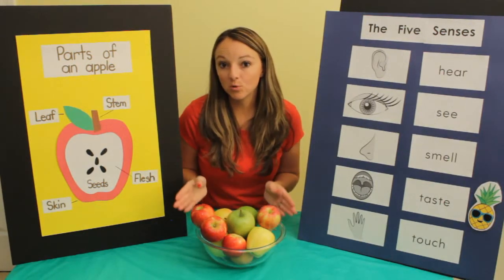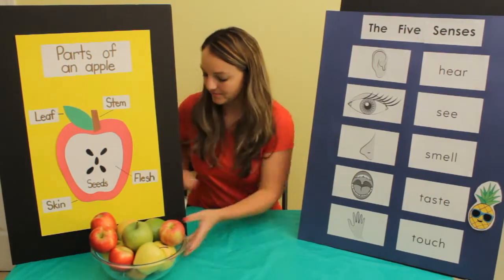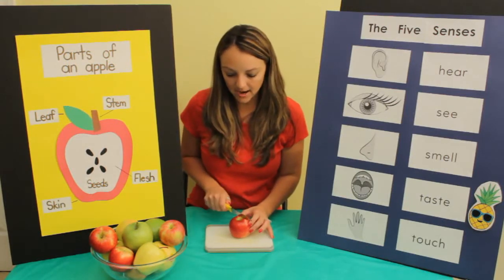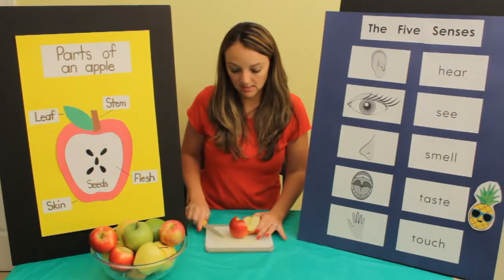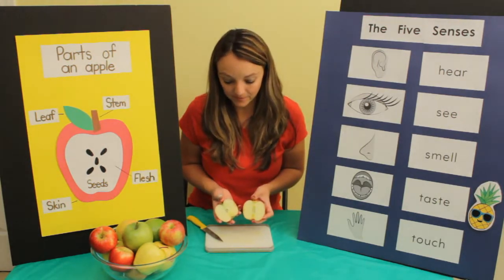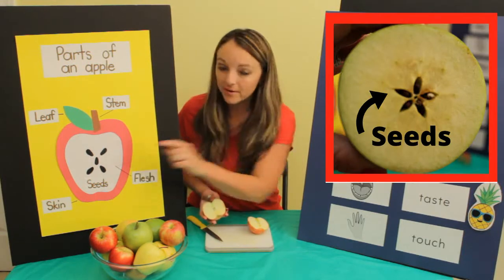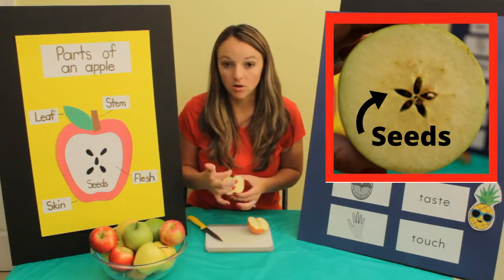Now let's explore the inside of our apple. Let's try this red one — I'm going to cut it down the middle and explore the inside. This is what the inside looks like. I noticed some seeds, just like on our apple diagram here. There are some seeds, and this middle part is called the core.